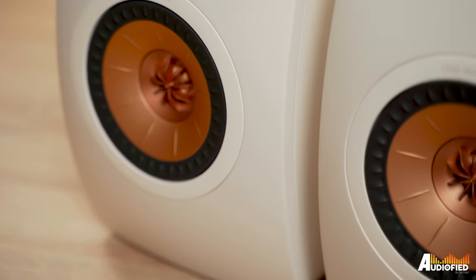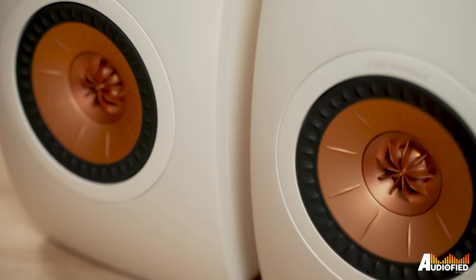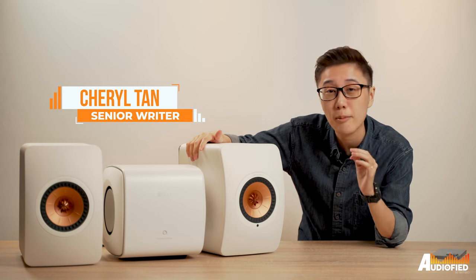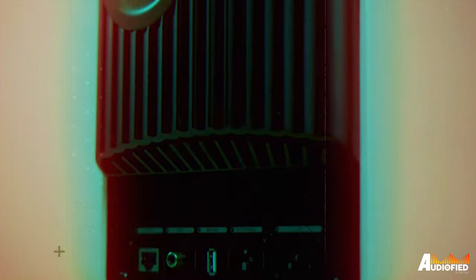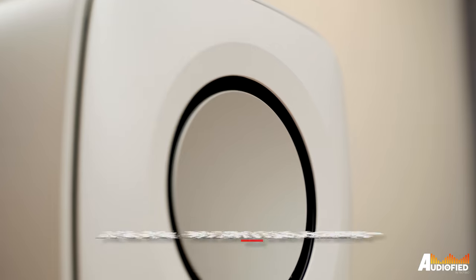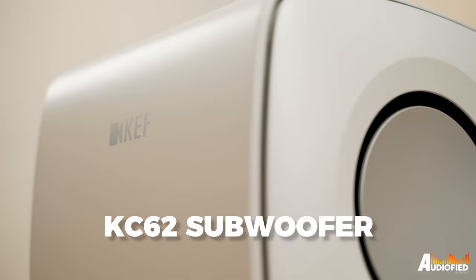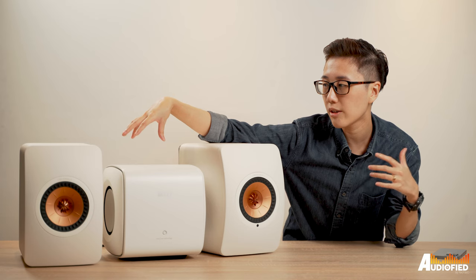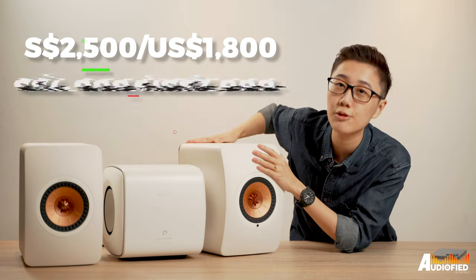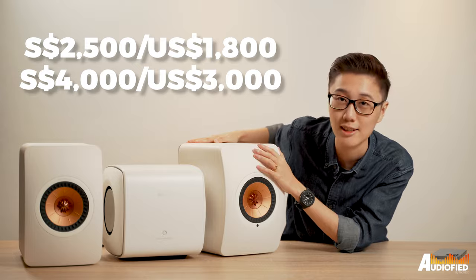These are some crazy speakers. I've been using them for around a month or so now and I have never been so tempted to just drop four grand on something before. We have the KEF LS50 Wireless 2 with us today along with the KC62 subwoofer, which is a separate purchase. It costs around 2.5k SGD or around 1.8k USD, and the speakers themselves cost around 3,000 USD or around 4,000 Singapore dollars.